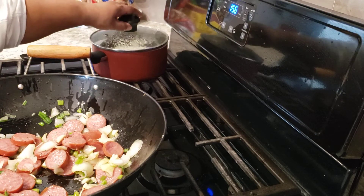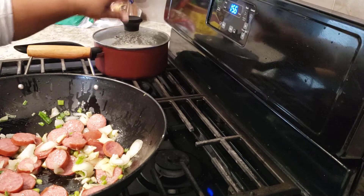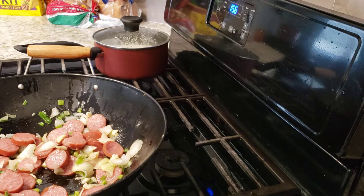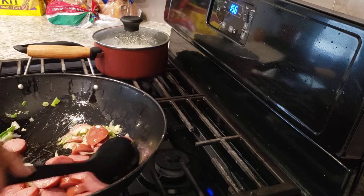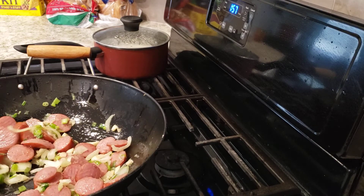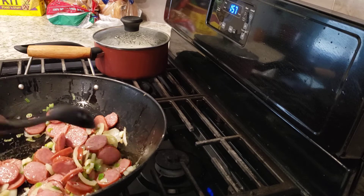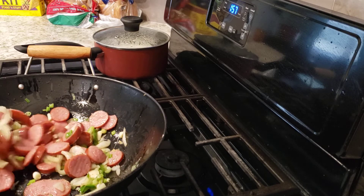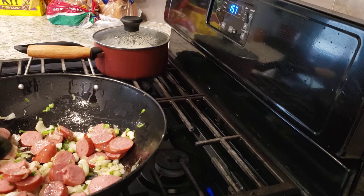Over here I have me some rice — nice rice — and this is what we are going to eat with that. While our sausage is browning, if you want your sausage darker than what I am preparing, you can do that. I don't like my onions and garlic and green onions to be burnt, so I am just going to brown it a little bit.